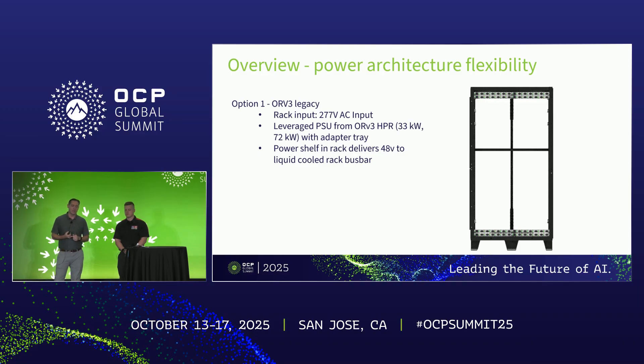Option one is sort of the legacy ORV3 approach — a low voltage power shelf in the rack itself bringing in 277 AC volts. You could develop a new power shelf that's double-wide, or potentially leverage power shelves from ORV3 with an adapter tray to make up for the width difference. The power shelves in the rack deliver power to your IT gear through the vertical bus bar on the back, potentially the liquid-cooled bus bar.